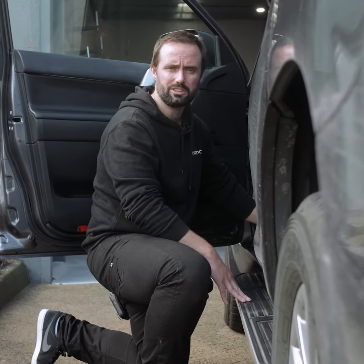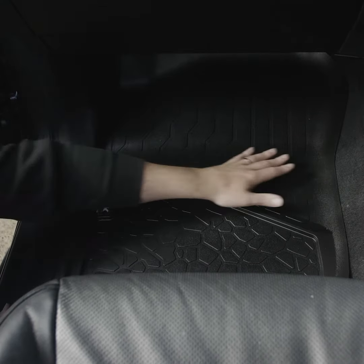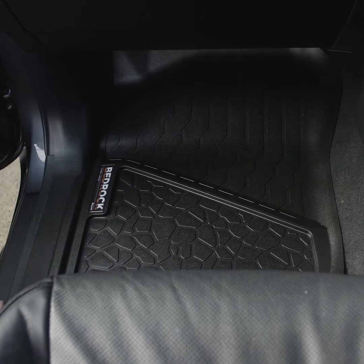Just like the driver's side, the passenger side has the same features. It's a full bucket design and will capture anything that comes off your feet. We go out under the dash, we cover the kick panel, and we go over the sill. Anything that leaves the mat leaves the car.